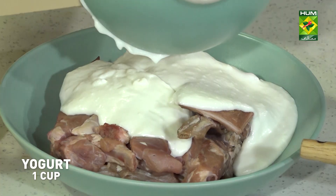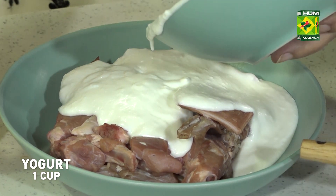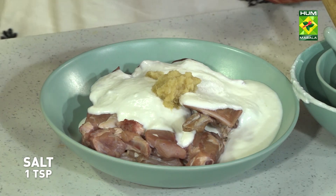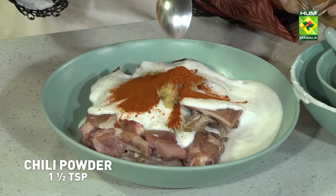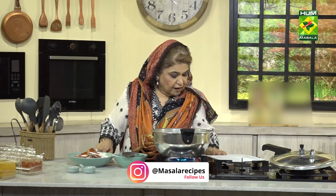We will add 1 cup of dahin for marination, ginger garlic paste 1 tablespoon, salt 1 teaspoon, and 1.5 teaspoon of chili powder.